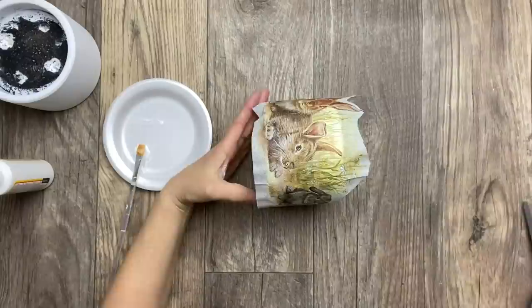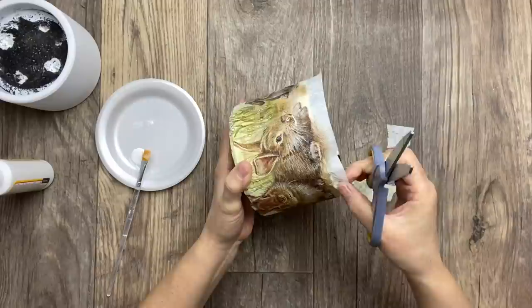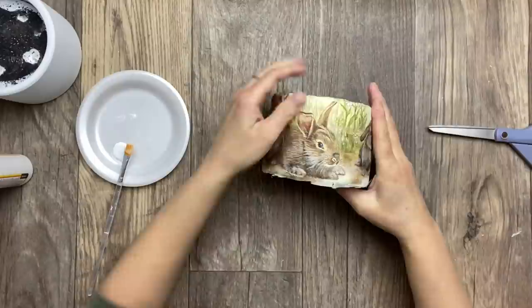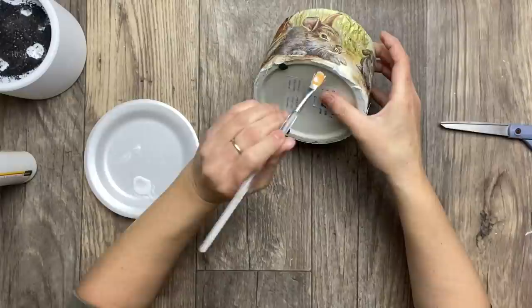Now I'm just cutting the extra piece of napkin on top. Then I'm gently dabbing Mod Podge all over the project and also gluing the edges on the top and bottom as well.